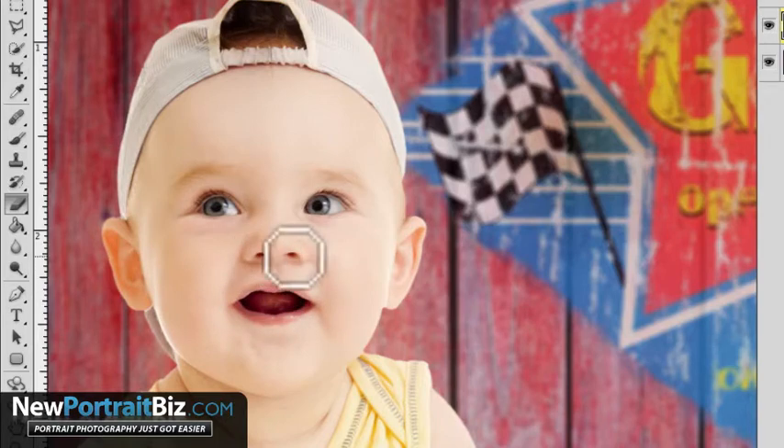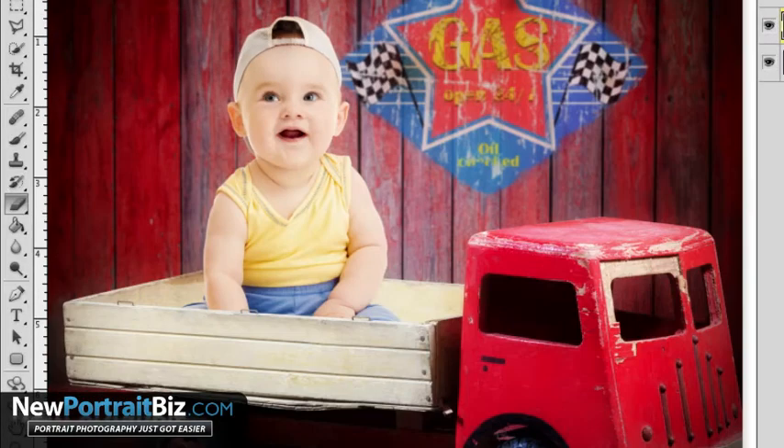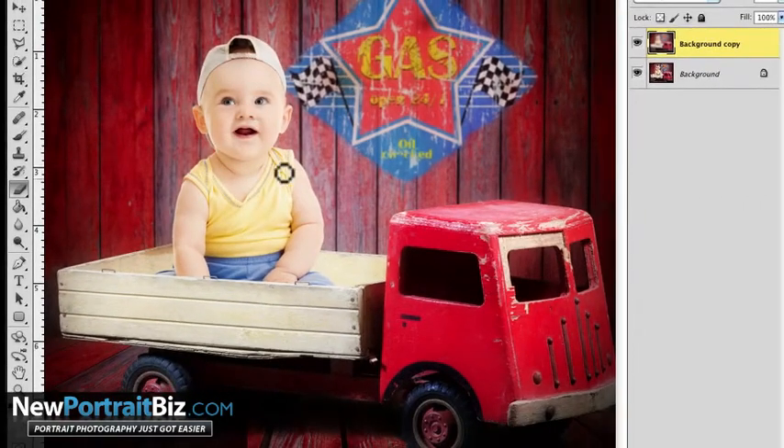A lot of times those are the three areas you want sharp, because that gives definition, yet it still gives us some smooth skin. If I turn that off real quick, you'll see from that to that — it gave it a nice little glow and overall really made the reds pop, but he's still lit really well. You can see it because I had that vignette on it, and you can really see the difference there. I mean, how long did that take? Not long at all.